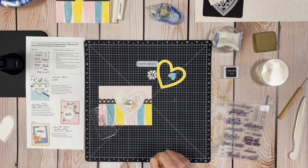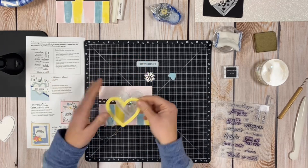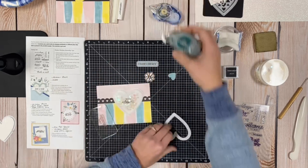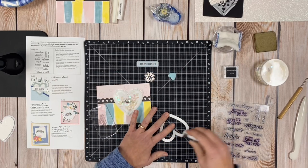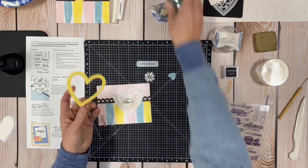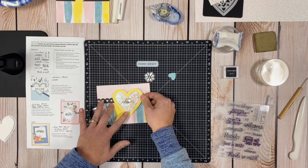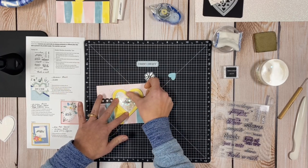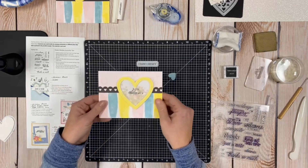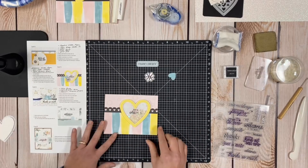Then we cover up the foam by adding the yellow heart punch-out on top. I use my regular Close to My Heart tape runner with the dot adhesive so it doesn't create too much stickiness. That covers up the outer foam edge of the shaker. There it is — 'Let's Celebrate.' I love making shaker cards!